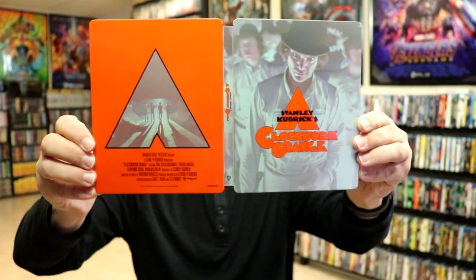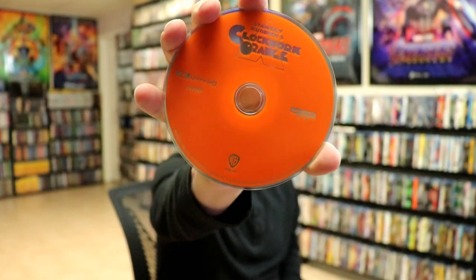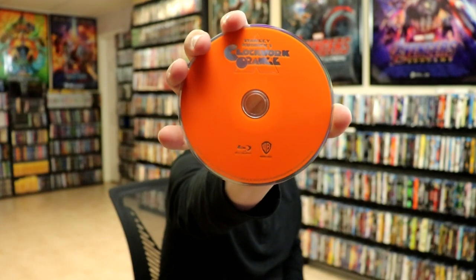We open it up. We've got the front and the back together. And then on the inside we do have our two discs and a digital code. We have our 4K disc here in orange with no disc art. And we have our Blu-ray disc the same.